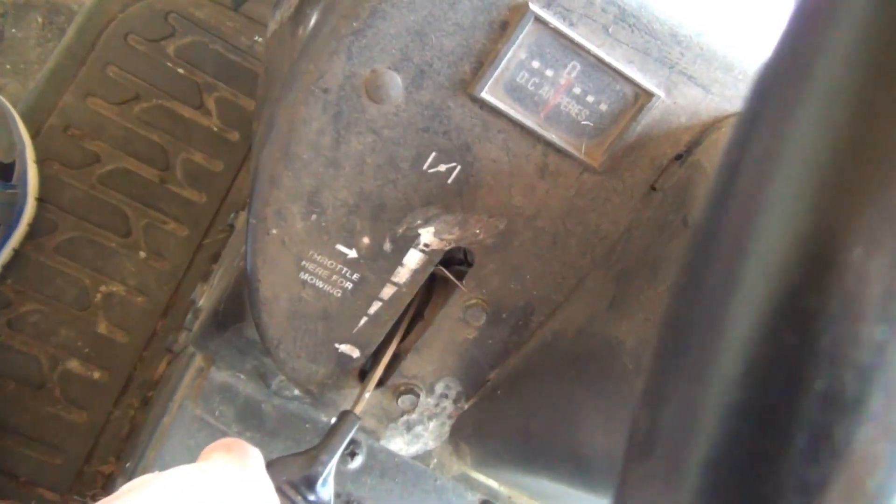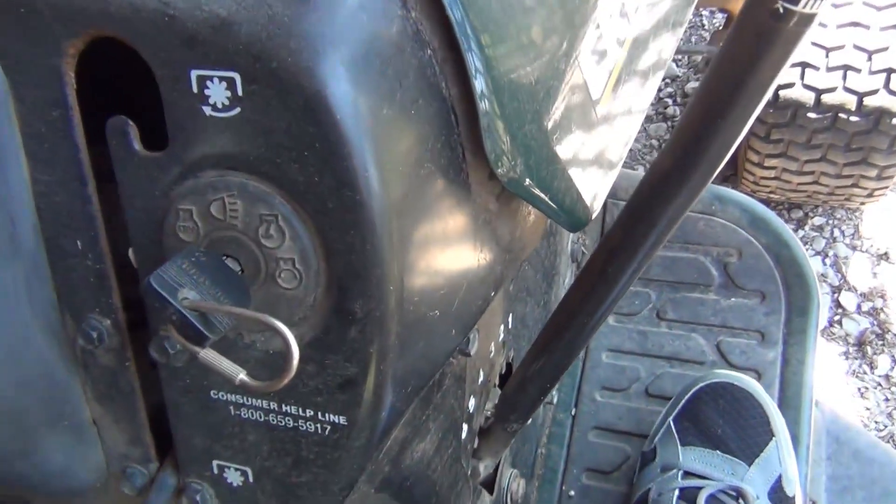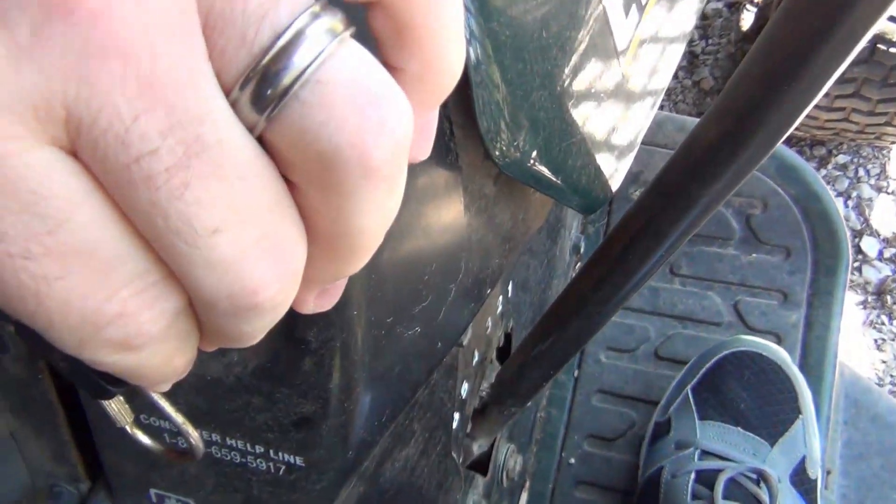Alright, let's make sure the choke is up. Let's get ready to turn that key. Ready? Here we go.